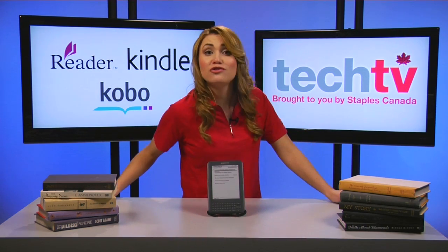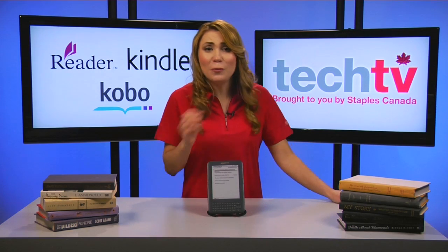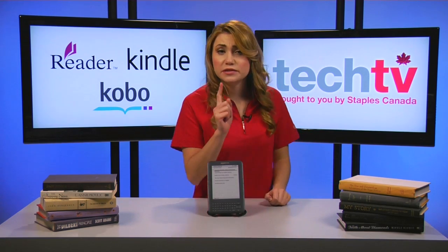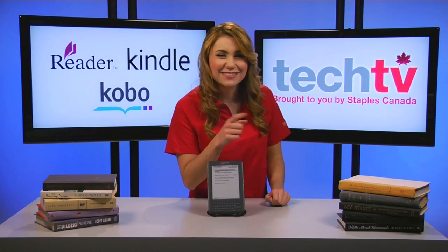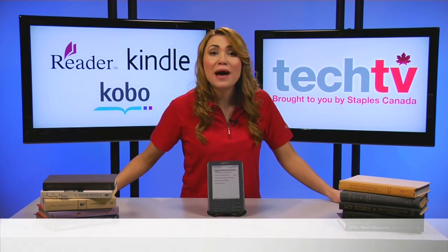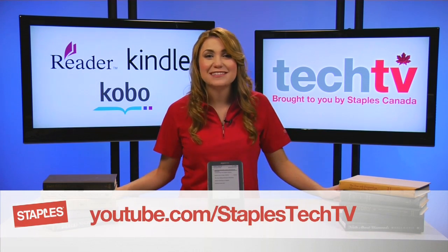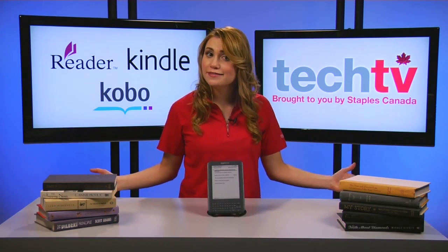Well, now you should be all set to download some wickedly fascinating, romantically mysterious, or seriously informative e-books. Check out our website for more info and be sure to subscribe to our YouTube channel. Thanks so much for watching Staples Tech TV. See you next time!